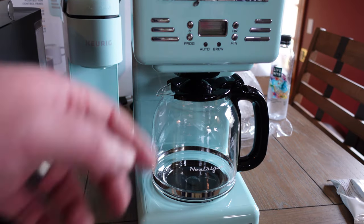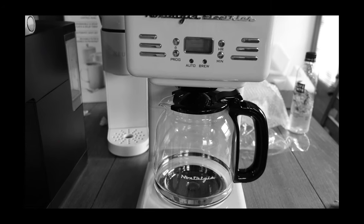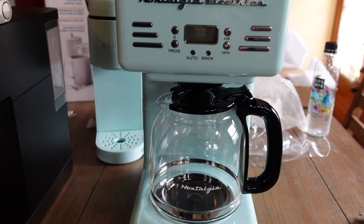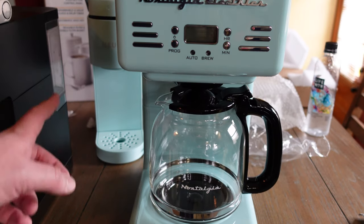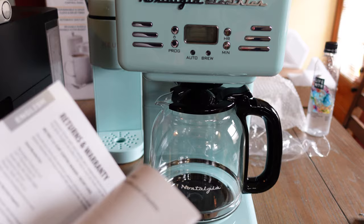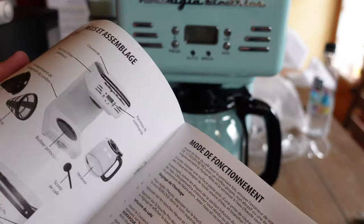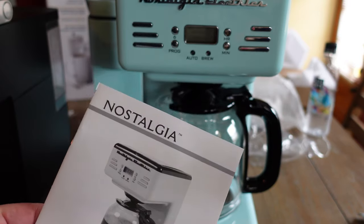Of course, my wife loves it. The setup is all good. We'll get it set up and I'll show how they look side by side. To be clear, this video is mainly about the Nostalia coffee maker, but we'll also be using the Keurig alongside it. It comes with a manual covering all the features, and we've already had a great experience with Nostalia products.